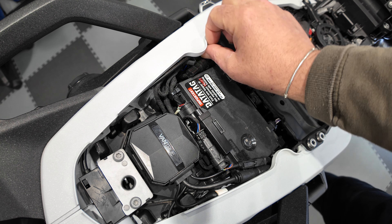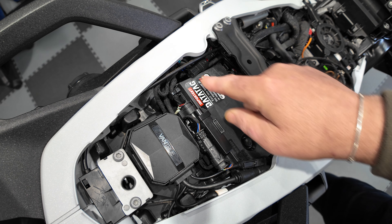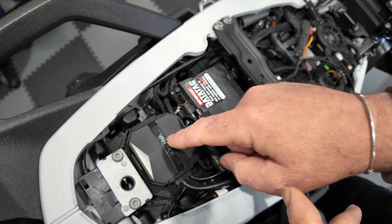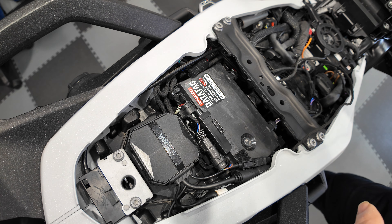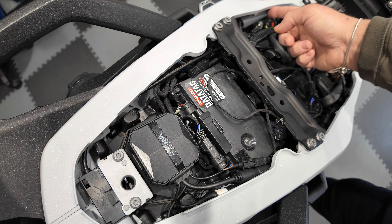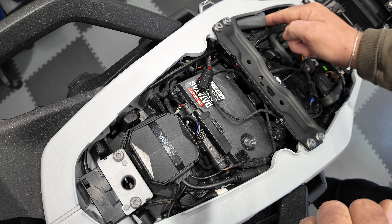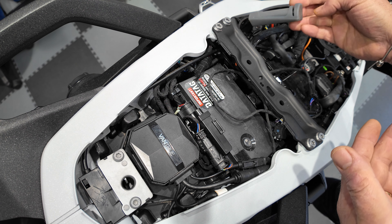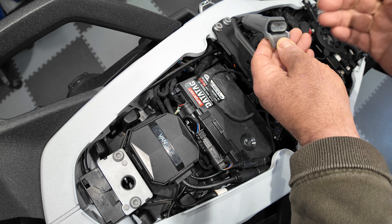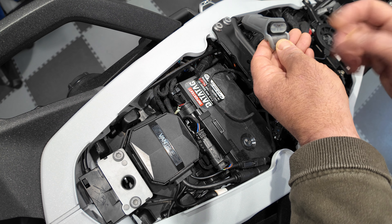It is a bit of a faff getting it all in but it does all fit because there is some space down the back. I'm using two of the outputs - one for the brake light and the other output is feeding the Vantrue F1 as a switch supply. That's the EasyCAN fitted to the 1300 GS - very simple to do, doesn't take much time at all. If you need to do any maintenance or settings you can simply pull the EasyCAN unit out, plug your USB in and connect to your laptop with the proprietary software through the EasyCAN app.